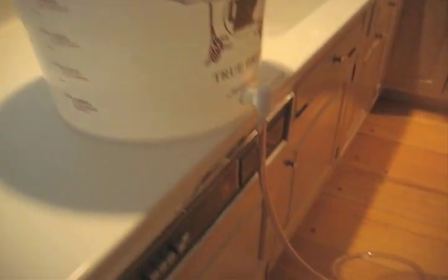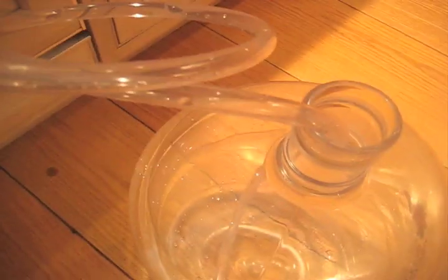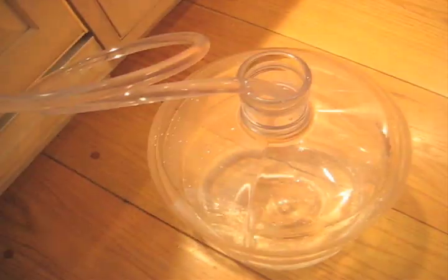To prepare our carboy, we need to add three gallons of cold water into it. You fill it right up to the three-gallon mark. What I've done is hook up a tube to the carboy so I don't have to worry about using a funnel or spilling water all over the place. Turn the tap on and we're starting to fill.